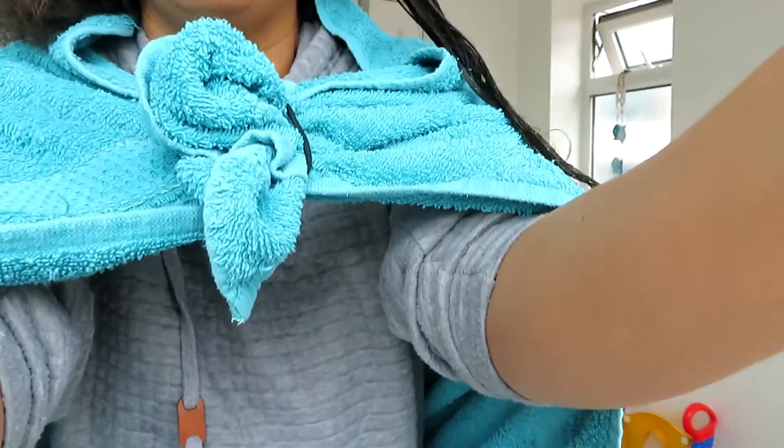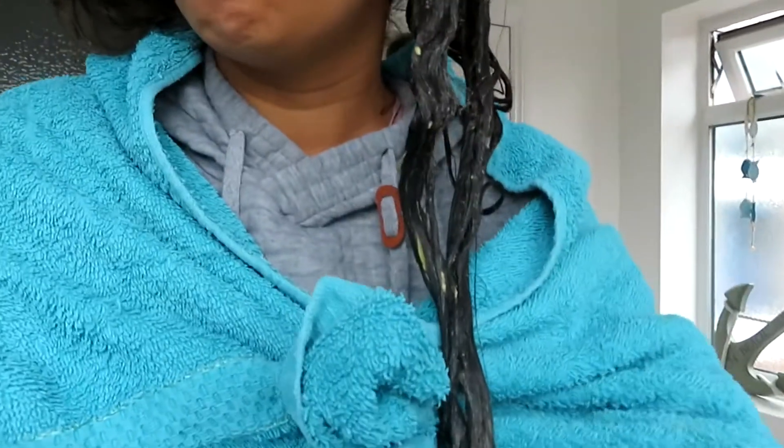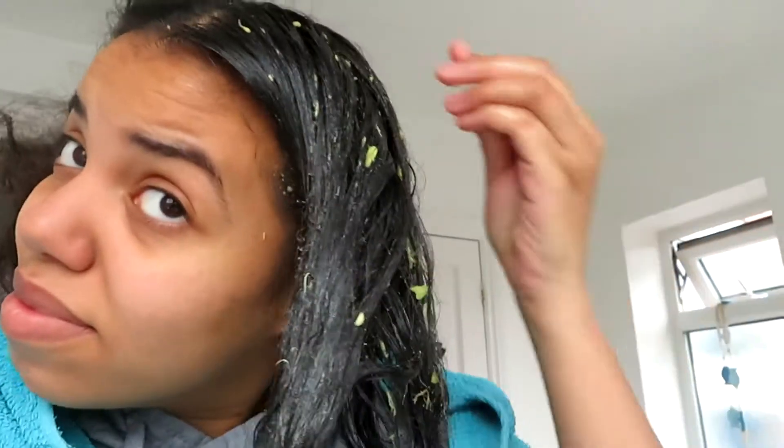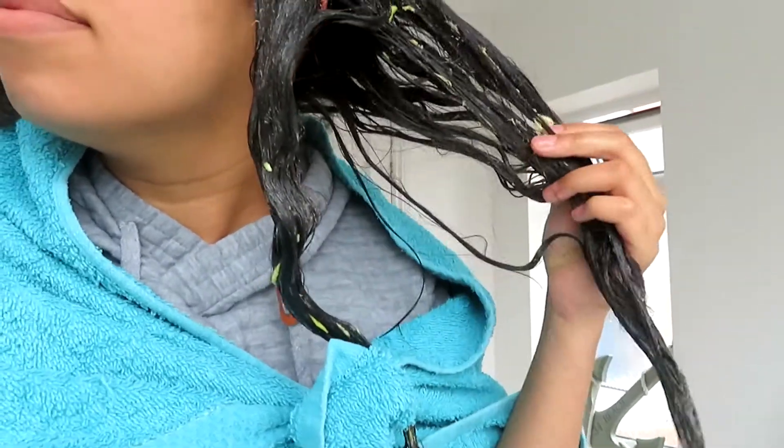When I watched somebody else make a similar mask to this, they didn't really apply it right on top of their head either. The coconut oil must have started to set and it was making my head go really stiff. I'm starting on the other side now — and this is what the end result looks like. Oh, it stinks! I'm going to put it in a bun now. So I put my hair in a messy bun and I'm going to keep it in for like an hour.